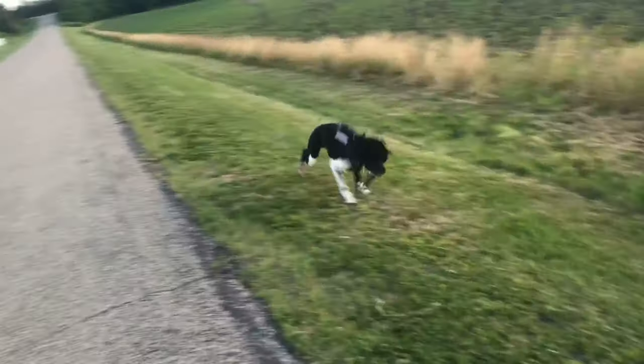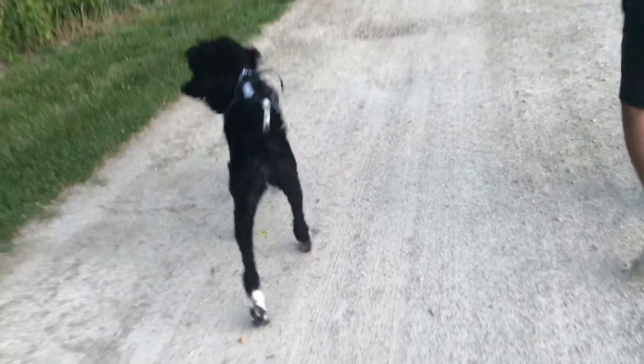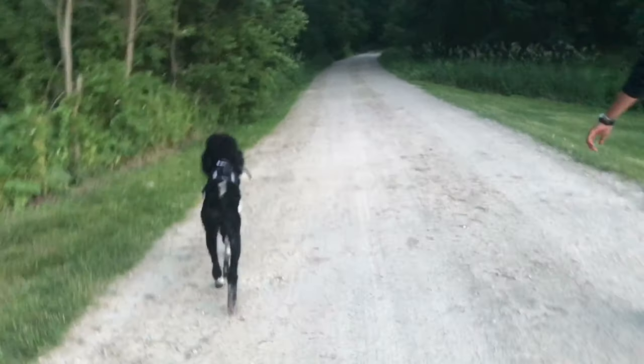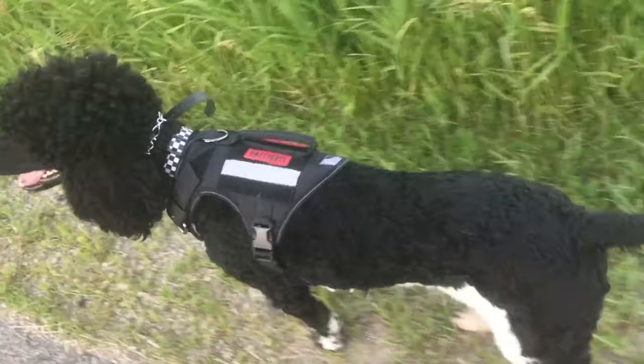You guys know how much I love my patches, so the Velcro is really helpful for being able to put patches on there — something like 'do not pet' if we're on a walk, or 'service dog' if we need to go into work or something like that, or if we're repping One Tigress.